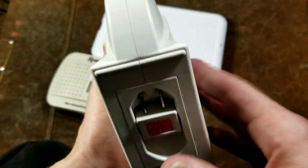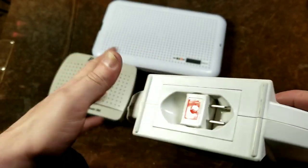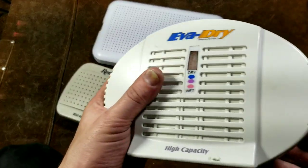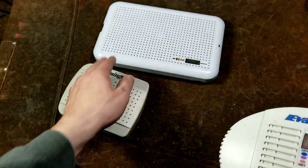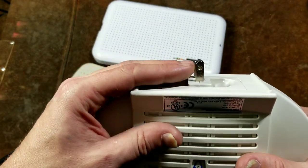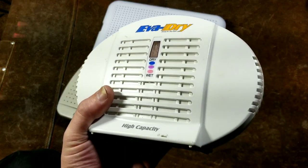On this Remington unit and on this Eva Dry, the plug is built right into it. I believe both of these units are made in Taiwan — I think they're both made by the same company, even though they're obviously different. This is a model 365 from Remington and it's one of the smallest. This is the next higher capacity — it says high capacity, but it's not really high capacity compared to something that actually is. These two smaller units just have a built-in power outlet and you plug them right into a wall or power strip, and that heater provides enough heat for them to start drying out.